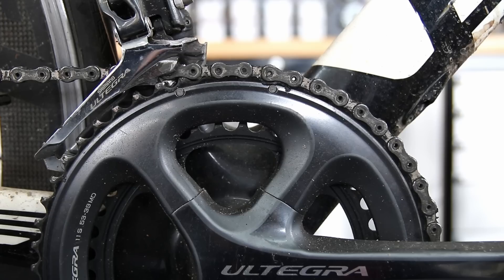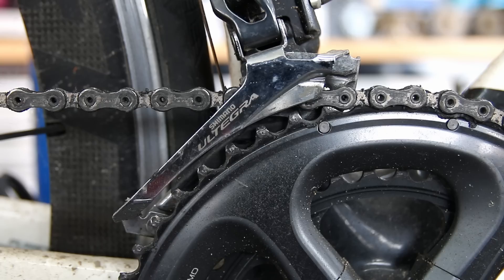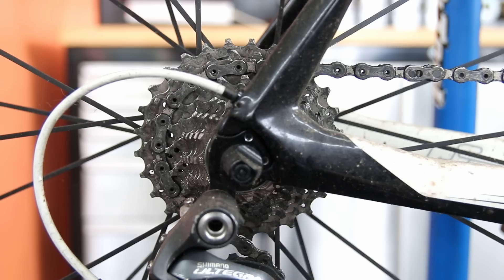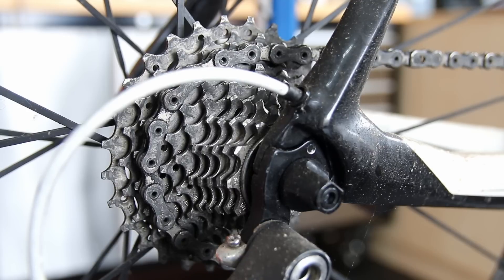You'll see in the before and afters at the end - we absolutely transformed this bike and it looked a million dollars. Also got a little announcement to make during this video, something quite important to us, so do please keep watching.